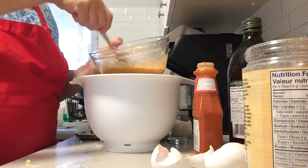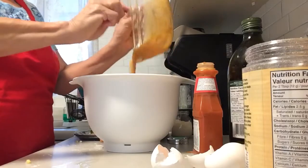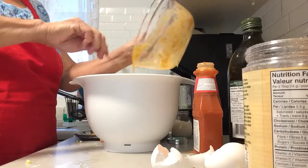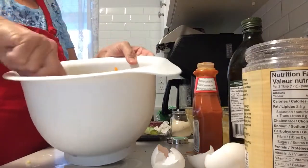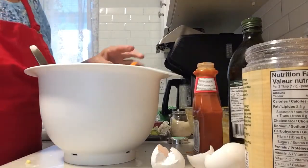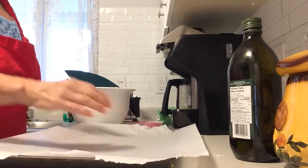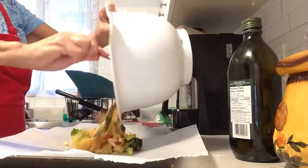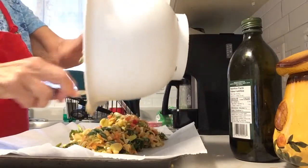I'm just going to mix that all up. Now I've got this egg concoction all mixed up, so I'm going to add it to the vegetables and mix everything until it's all coated. I've lined a cookie sheet, and I'm dumping the vegetable mixture out onto it.